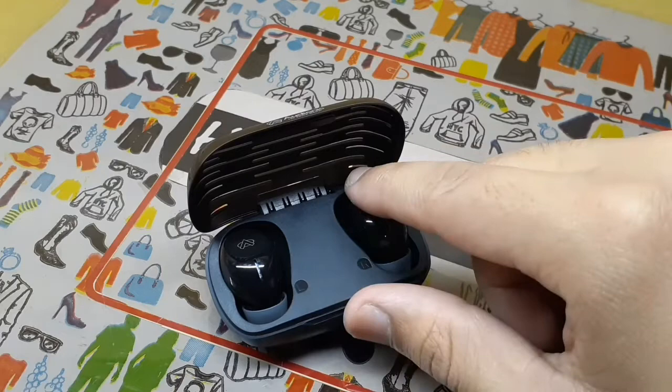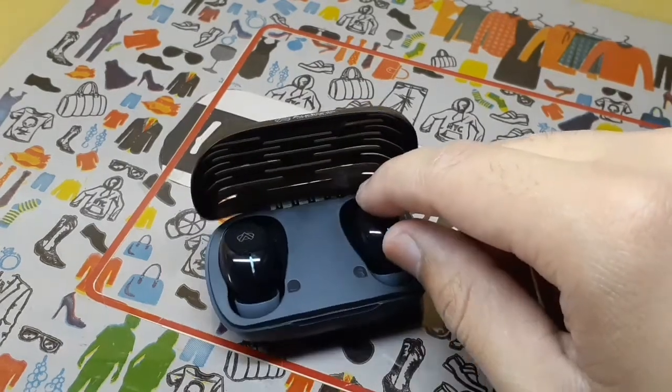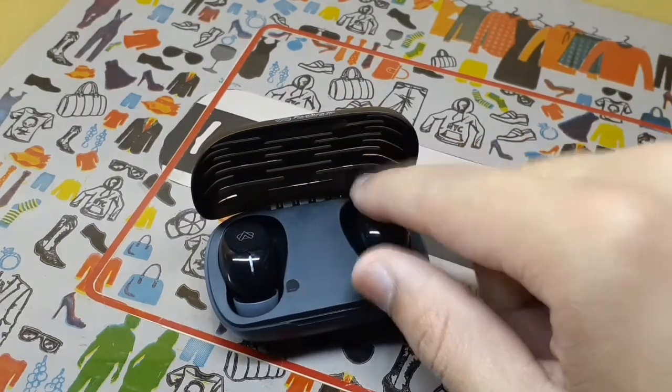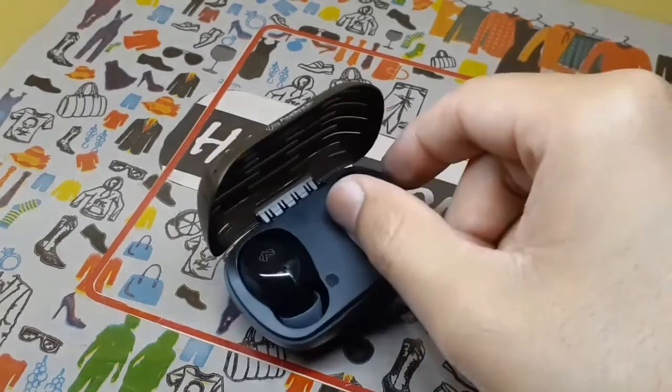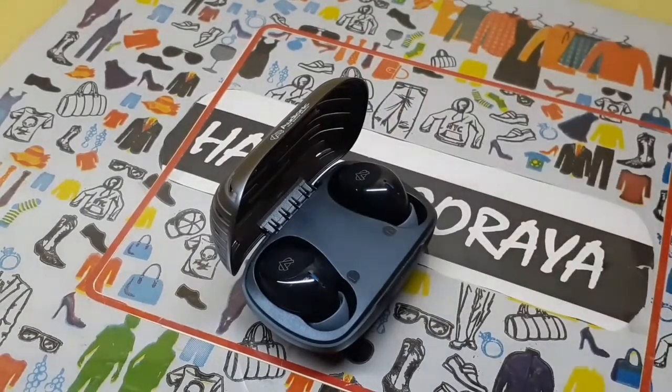If you want Google Assistant or Siri on your iPhone, you have to press it 3 times. Now in the review, I will tell you how you can connect it.